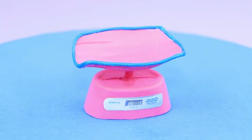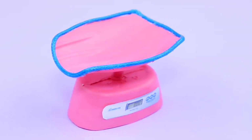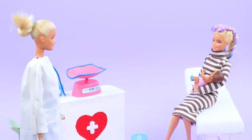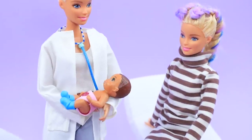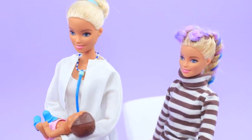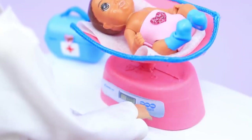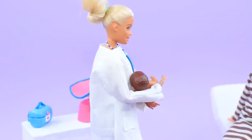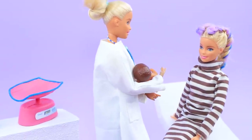We just have to glue a printed screen to the base. Now we have everything ready to weigh our baby! Barbie came to a pediatrician for a scheduled examination. Hello! How are the new mom and her beautiful baby feeling today? Let's measure your height and weight, baby! Congratulations! You've grown! And the weight is perfect!